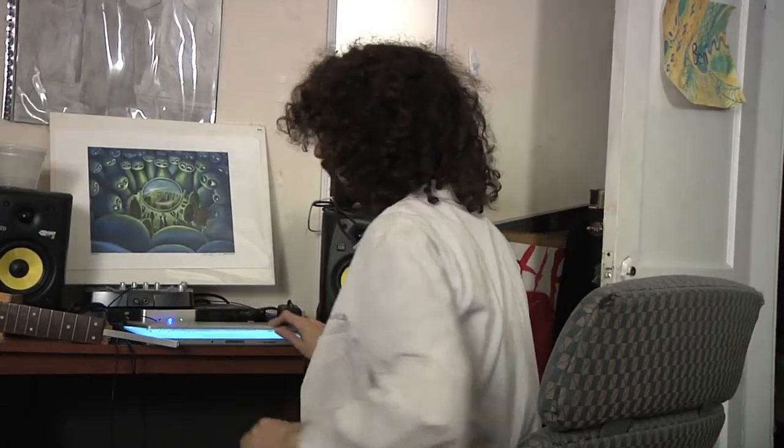Oh, hey there. Didn't see ya. Welcome to Dr. Levin's Music Lab. No, I'm not a real doctor. I lost my medical license after I filled a lady's IV with Tabasco sauce, just to see what would happen. But let's not talk about that. Let's talk about music.